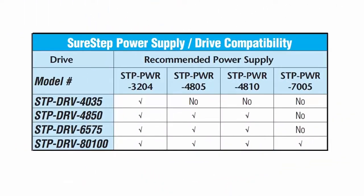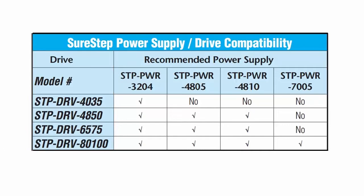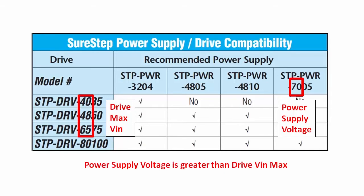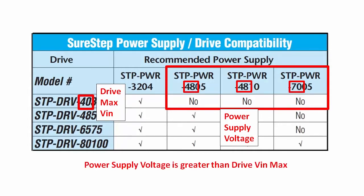You can use this chart in the user manual to figure out which AutomationDirect SureStep power supply goes with which drive. These are the drives. These are the unregulated power supplies. This is a 70 volt supply and these drives have a max input rating that is lower than 70 volts, so we don't want to use this supply with those drives. That's also why none of these will work with this one — their voltages are too high.